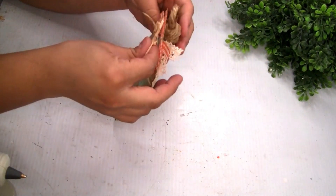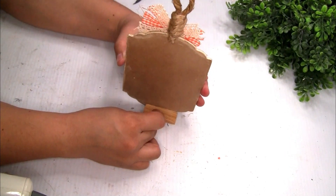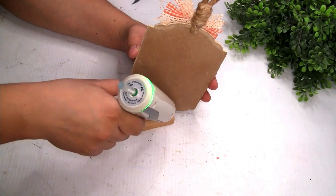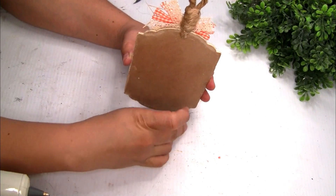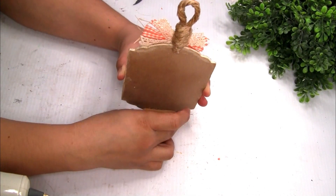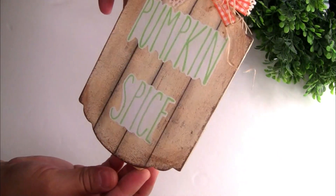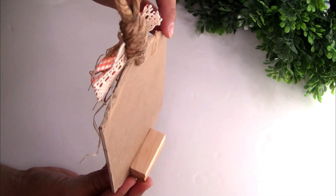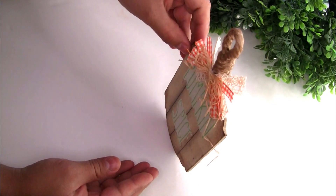I grabbed a few pieces of jingle bells so this beautiful pumpkin can stand up — I wanted it for my tiered tray, but you guys can also hang it on the wall because it has a hanger. That's the only thing I did for this adorable pumpkin. I just love the color and it goes really well with the bow on top. Please let me know in the comments what you think about this other project!